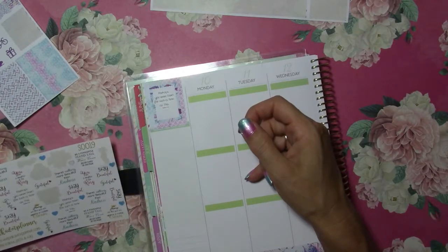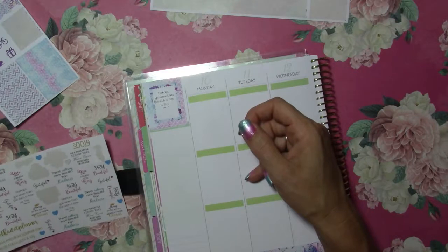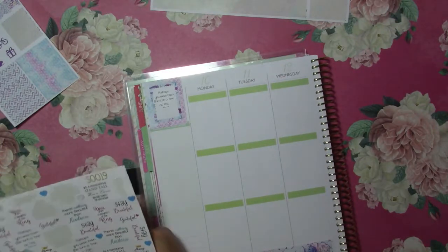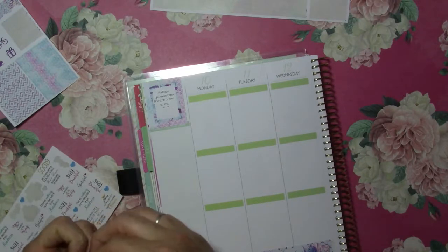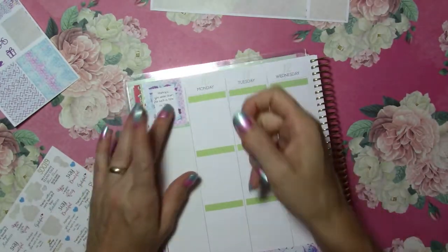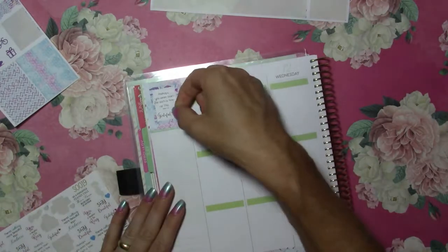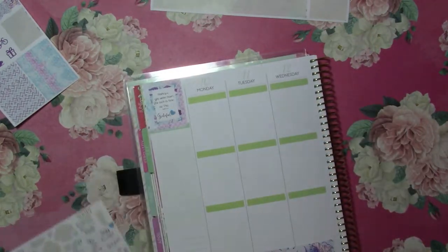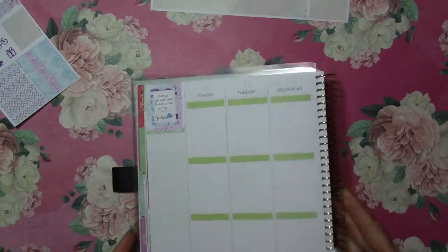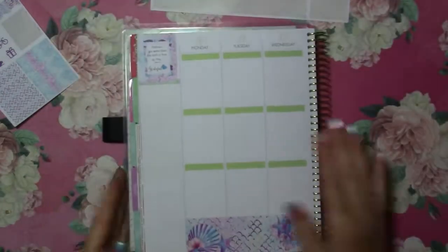I did grateful last week but you know what, I can do grateful again, so I'll put it in here. I am going to cover up that little heart with one of these blue hearts because the blue heart is right with this kit. So I'll put the blue heart right there. There's my clip — I don't know if you can see that, it seems like it's very white.